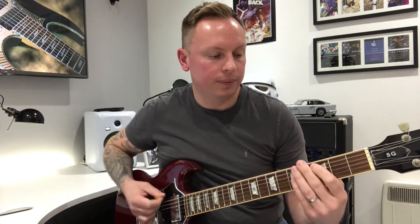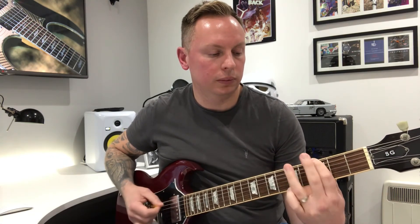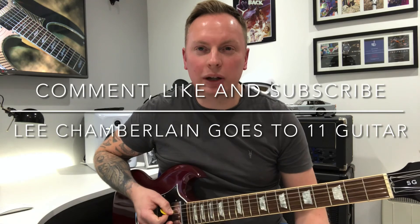So the whole riff is dead slow. Comment, like, and subscribe — hope you enjoyed that one, and I'll see you next time.